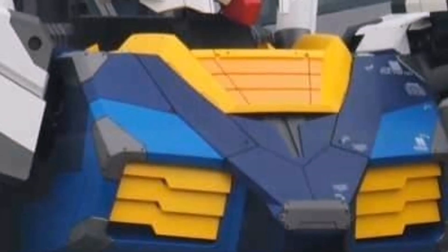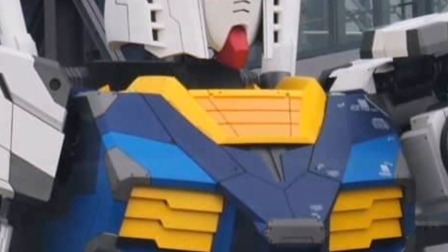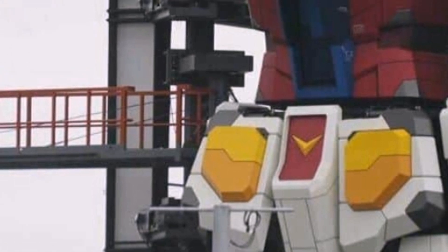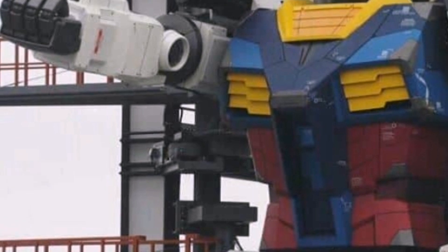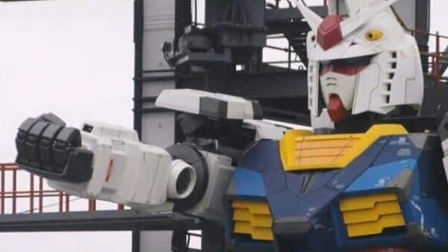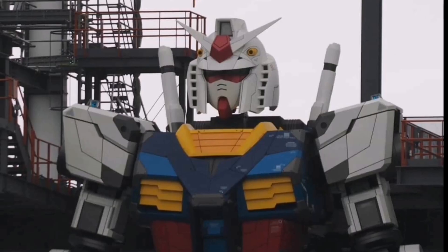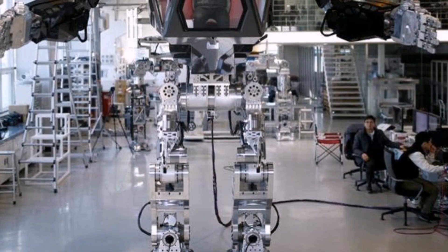Recently we had a look at the Gundam based in Yokohama. This is a real life-size Gundam — the RX-78 — and what's interesting is that this is a fully movable Gundam, for the first time ever. It will be a very impressive-looking Gundam.